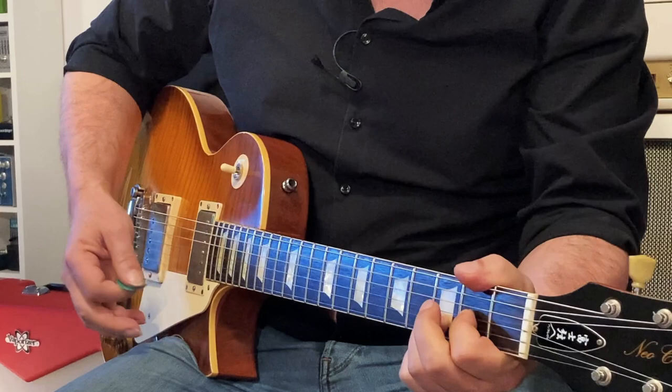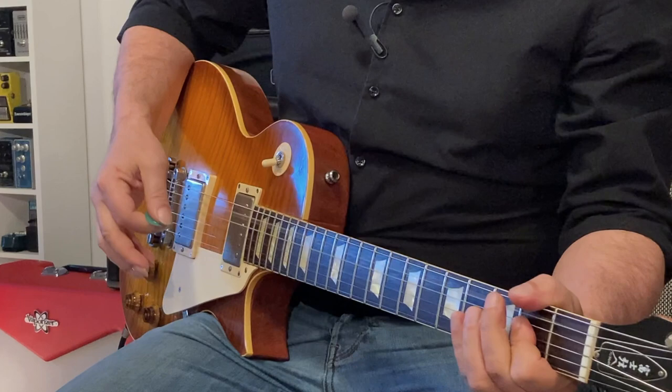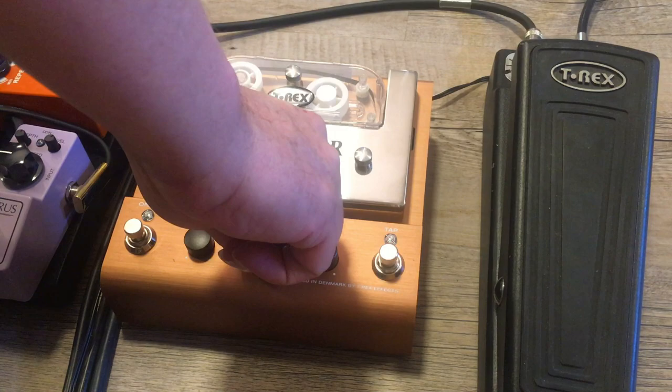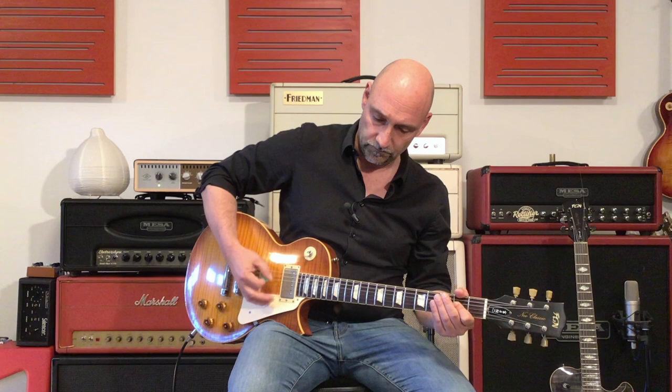Let me give you a second example using the tap delay but with a heavier sound — a song by Van Halen, 'I'm Talking About Love.' Rest in peace, Mr. Van Halen. I'll use the same kind of delay, just add a little delay level, lower the feedback, and tap the tempo. All right, this works so great!